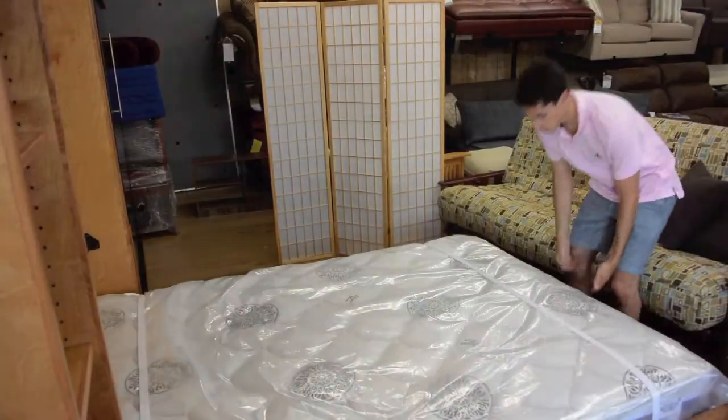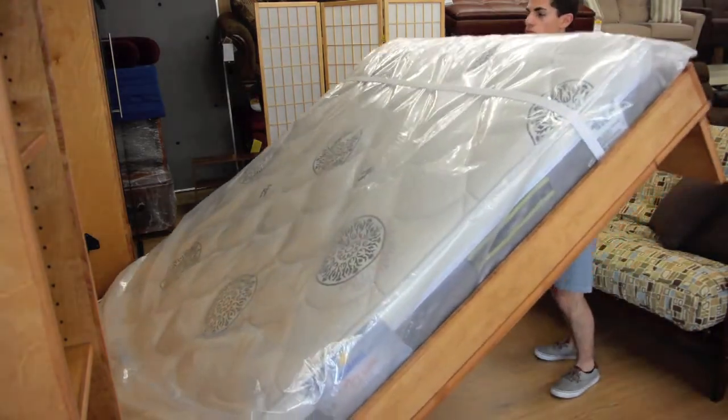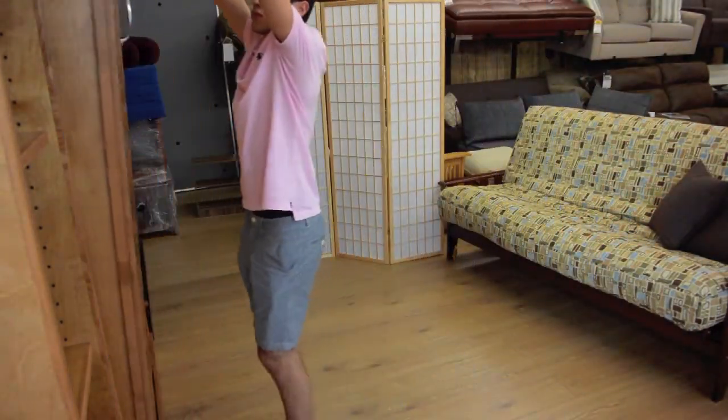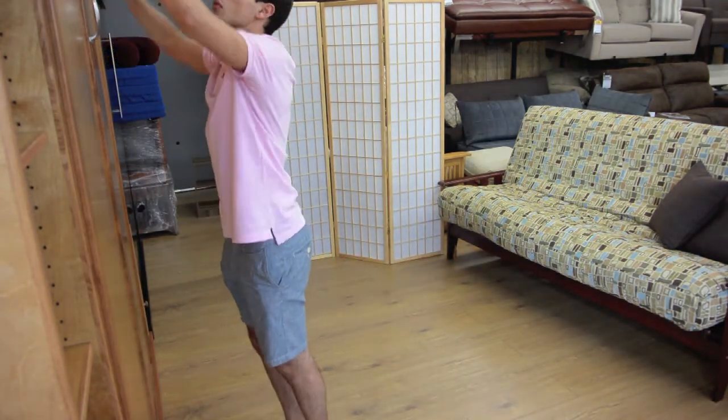The piston lift mechanism makes the hardwood construction very easy to lift and store the mattress. Be sure to return the top panel to its original position to lock the bed back in place.